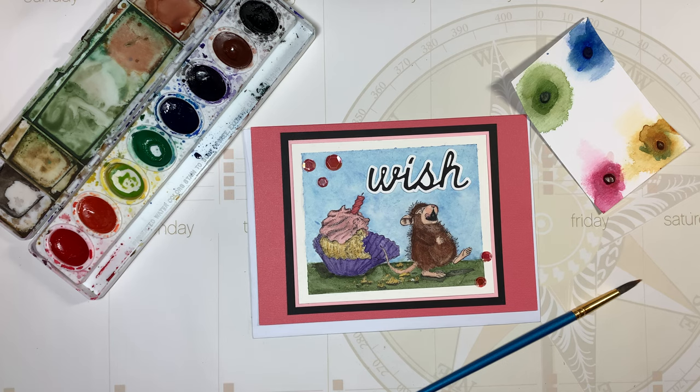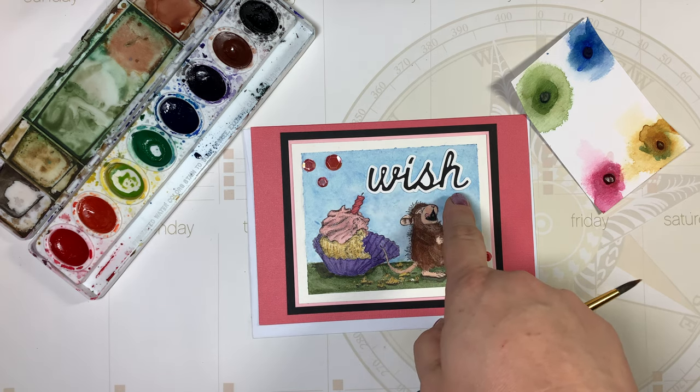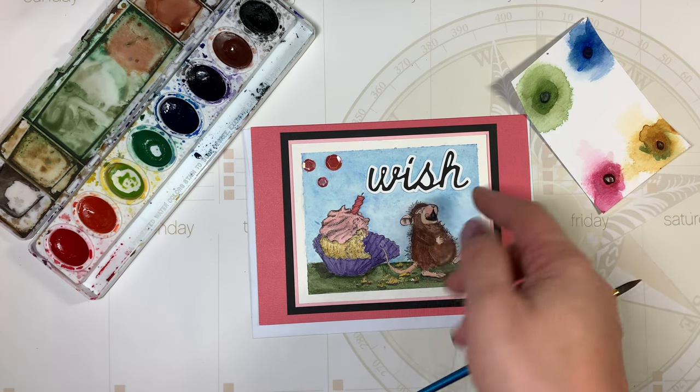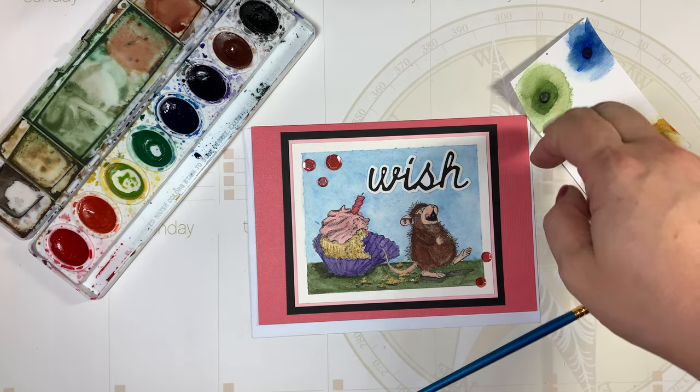So the theme is celebrate, and I created this card with a lovely little mouse celebrating with a cupcake. It looks like he blew out the candles on the cupcake. I used this Tim Holtz Thinlitz die that says 'wish' — it cuts out the word as well as the shadow.